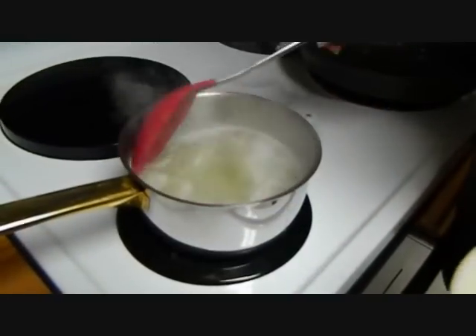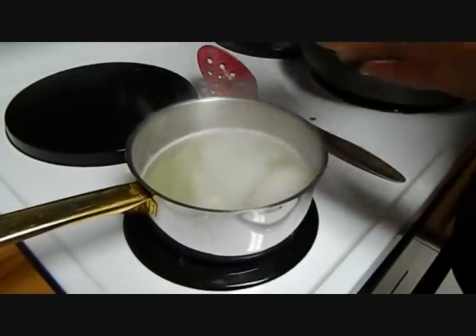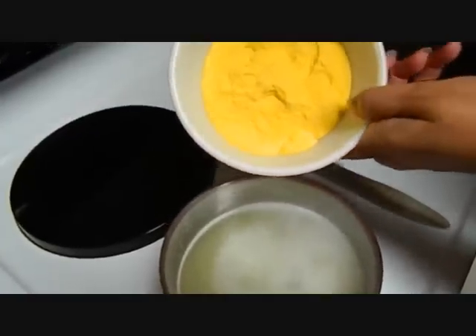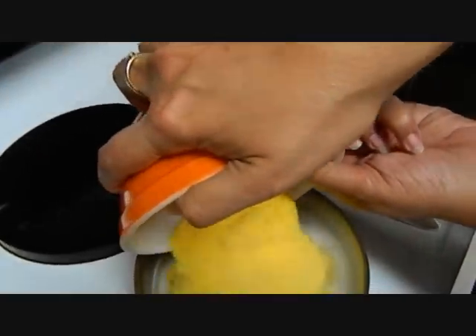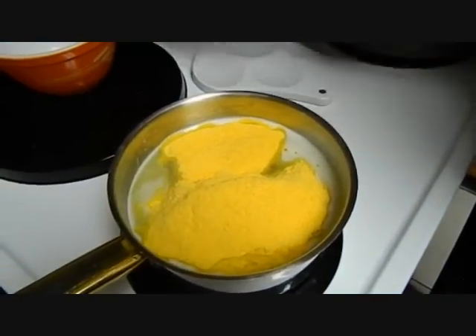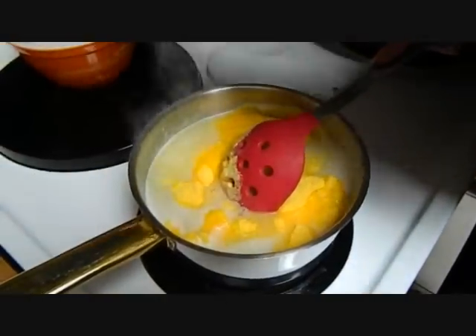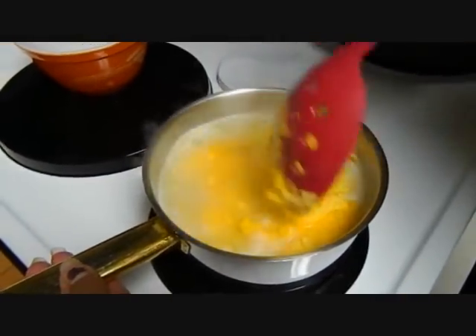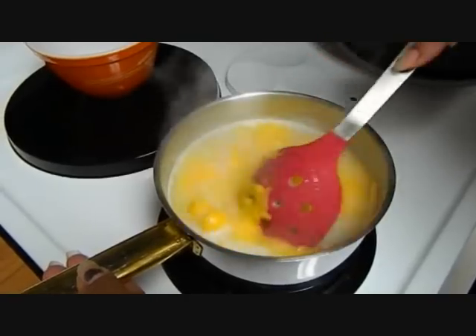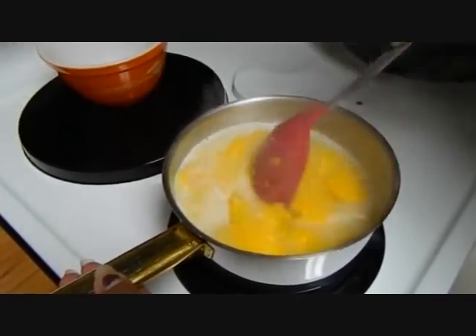So now all the butter has melted and it's almost coming to a boil. Now you're going to put in the precooked yellow cornmeal. I would suggest lowering the flame to a four because it's going to start boiling and it'll start kind of popping.